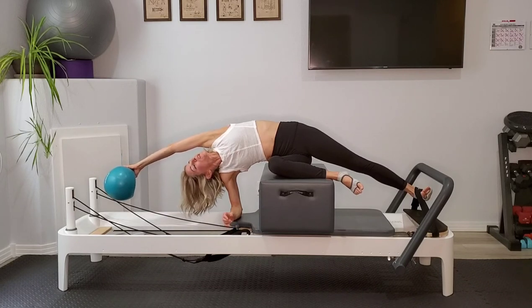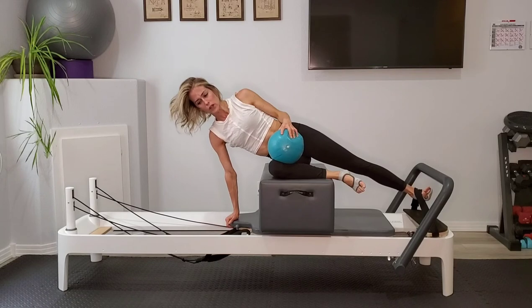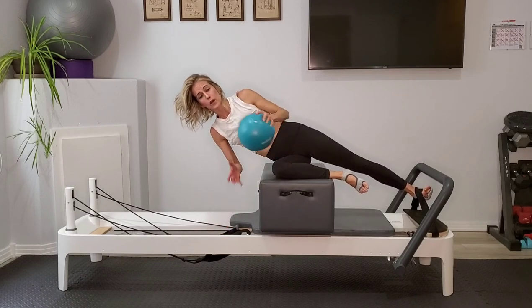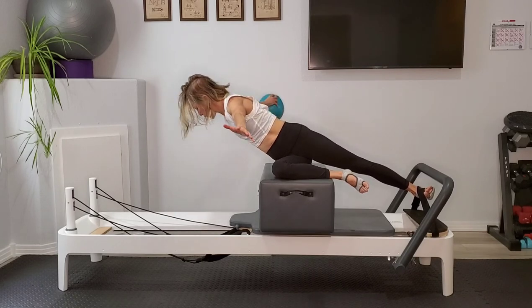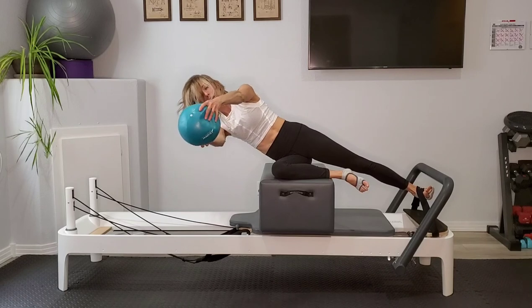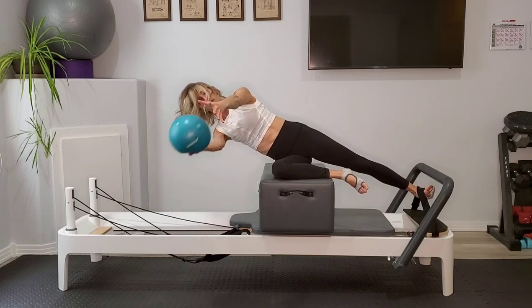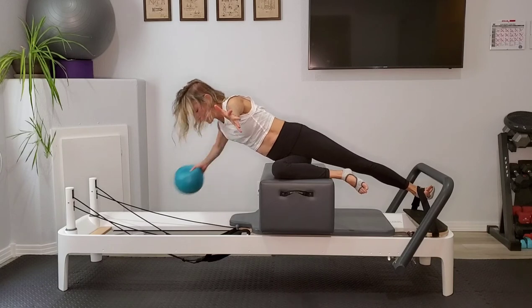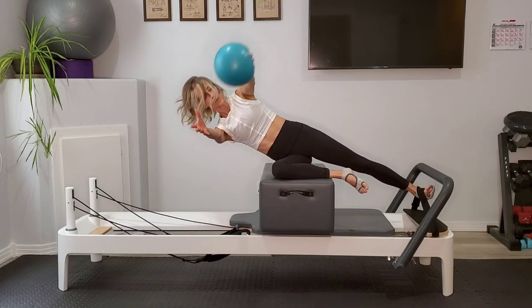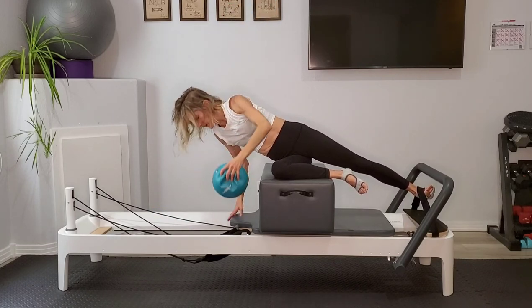Go ahead and rest your right forearm down, take your left arm up and over toward the back of the reformer — that nice stretch in your side body. Come back up to that start position. This time extend both arms out in front holding that ball. Take the ball into the right hand and twist down toward the well, bring it back up to the left, twist open toward the ceiling — that's one. Twist down, twist up — that's two. We're going for four here. Last one — down and up. Come back to center, place that ball down on the headrest.